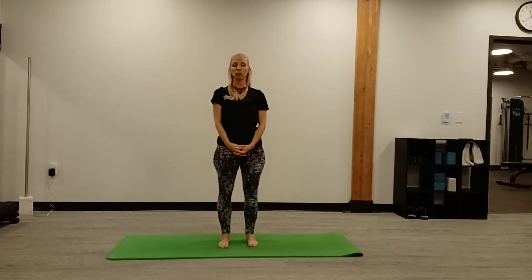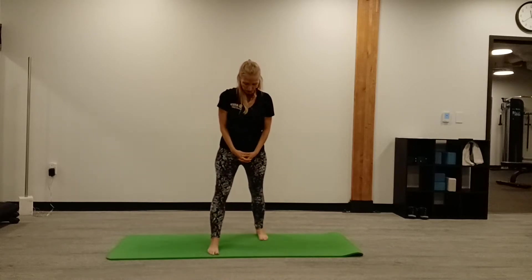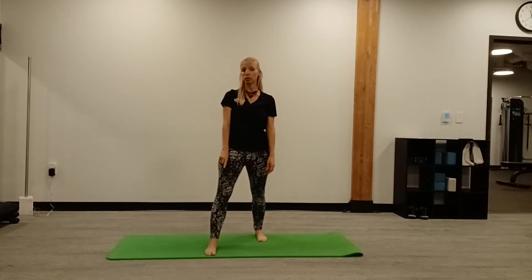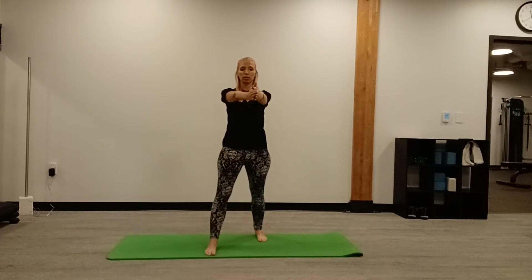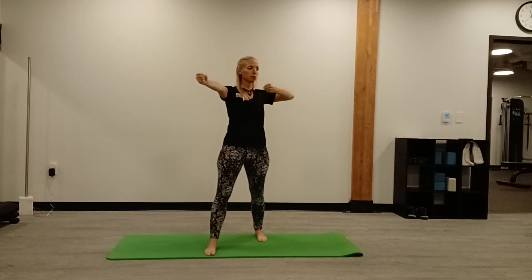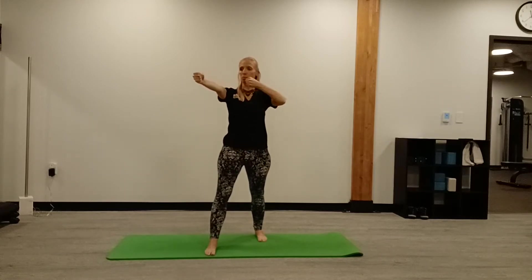We're going to start with Archer pose. Stand with your feet like they're on a box — your front foot on the top corner and your back foot at the bottom corner. Bring your hands together, rotate towards your front leg, and then pretend you're doing archery. Hold your bow, pull it back with a twist, let the arrow go, and bring it back to the beginning.